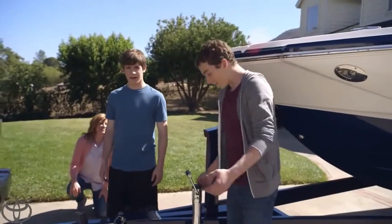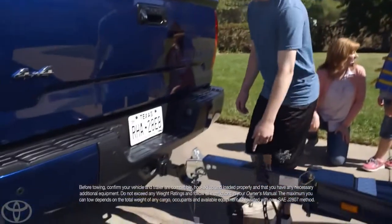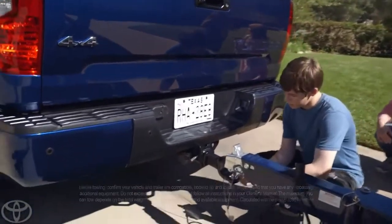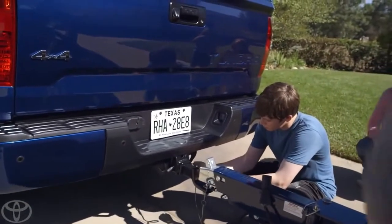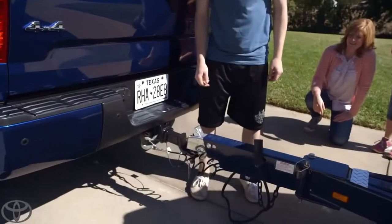You ready to hook it up? Yeah. All right. Tanner, you're on the crank. Do you see these security hooks down here? Right here? Yep. Technically, hook them to the bumper. See those two holes? There we go. Yeah, exactly. How's the crank going? It's going good. Did you find the safety? There it is.